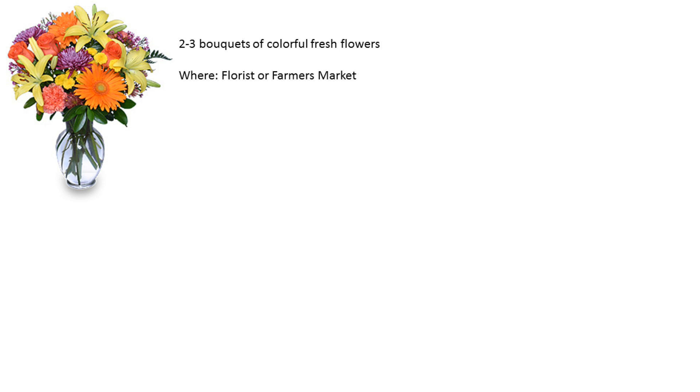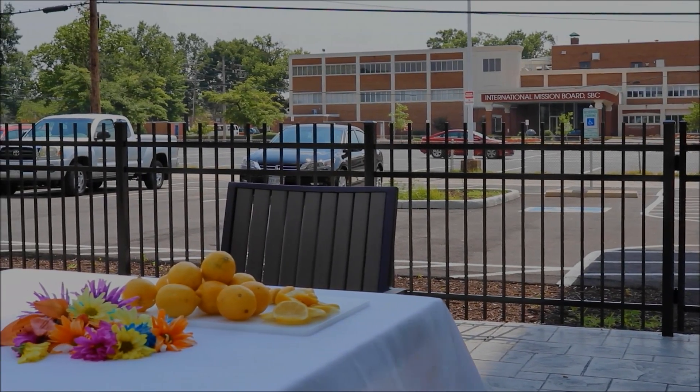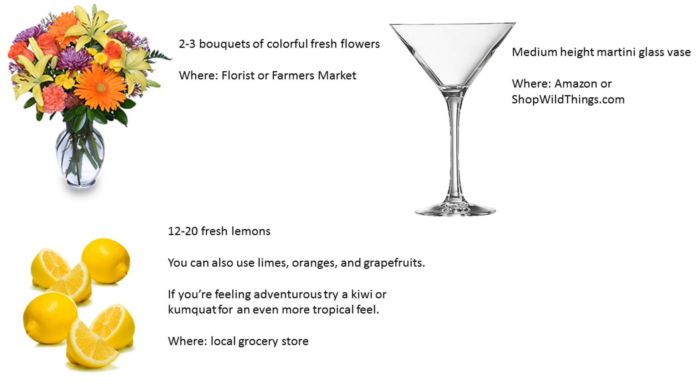You're going to need two or three colorful bouquets, and I would recommend you get them from your favorite florist or farmer's market. You're also going to need about 12 to 20 fresh lemons, which you can find at your local grocery store. You're also going to need a medium height martini glass vase, and I would recommend looking on either amazon.com or shopwildthings.com.